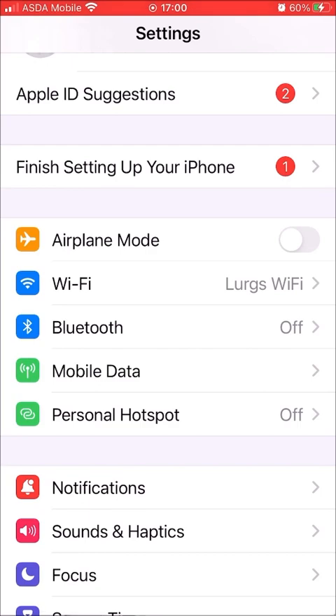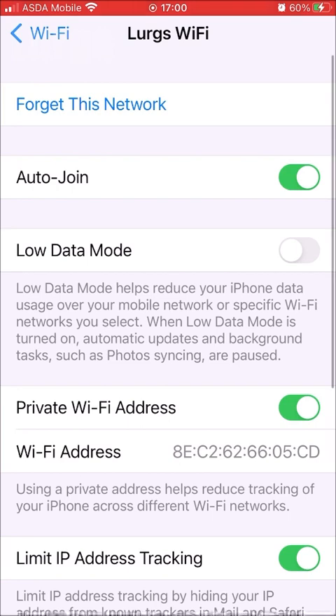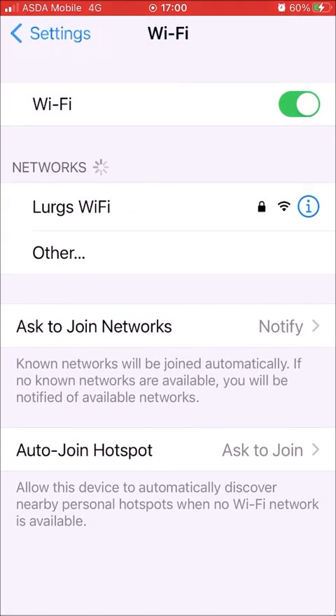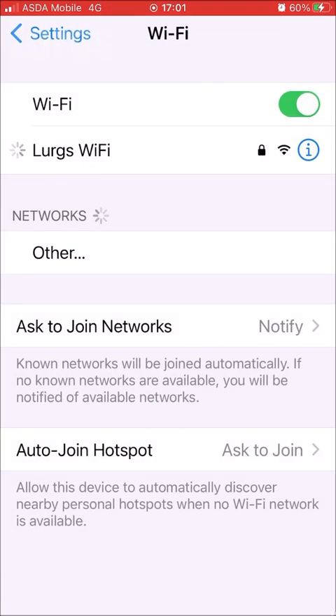If not, then step three: select the Wi-Fi name that you're trying to connect to — so select 'Lurgs Wi-Fi' in this case. At the top you've got the option 'Forget This Network'. If you click on forget, this will forget this specific Wi-Fi network and only this one. Then when you select it again it will ask you to reconnect — put in your password, select Join, and hopefully that will connect back to your Wi-Fi.